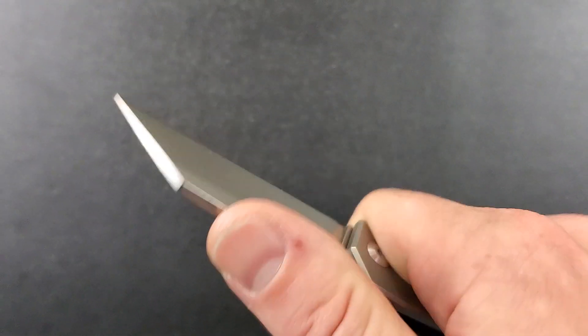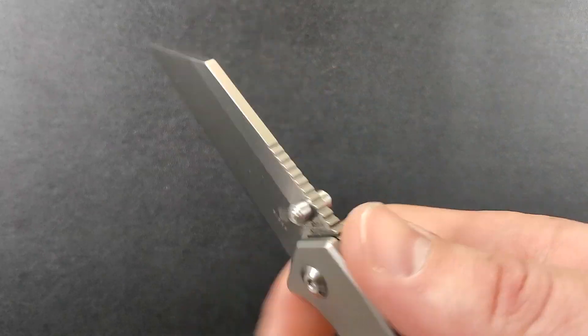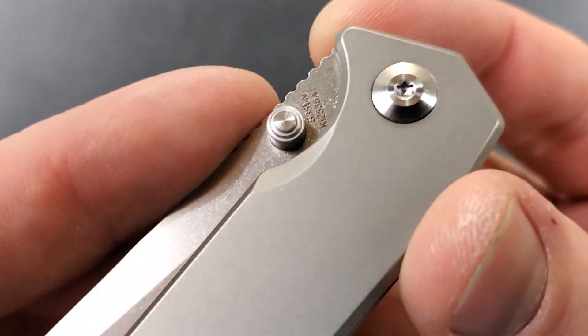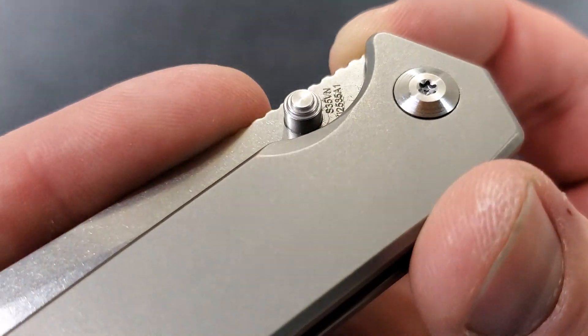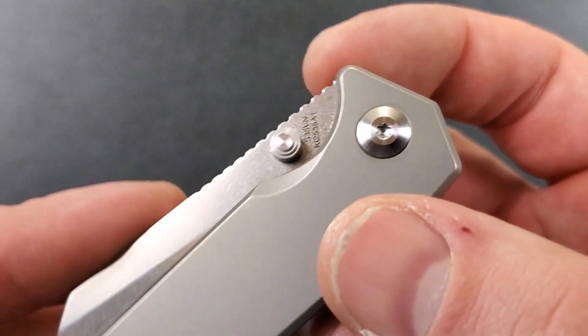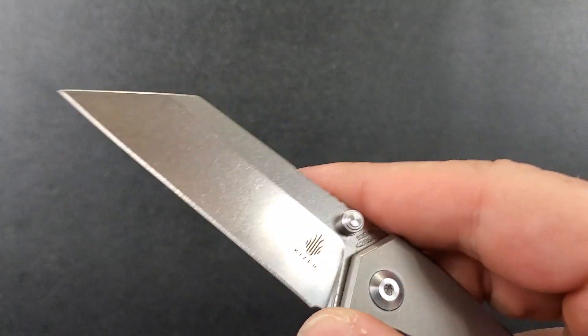Functional jimping up top — very nice. It's extended out quite a way, so if you really need to bear down on this knife, you've got good traction up here. I really like the thumb studs and their position. They're very easy to gain access to, with a very slight scallop right there to reach them. There is also a little sharpening choil down here as well, so if you need to resharpen it, you're going to be just fine.